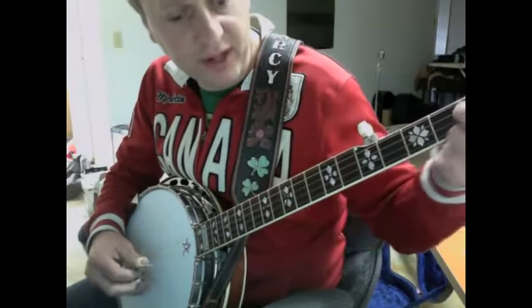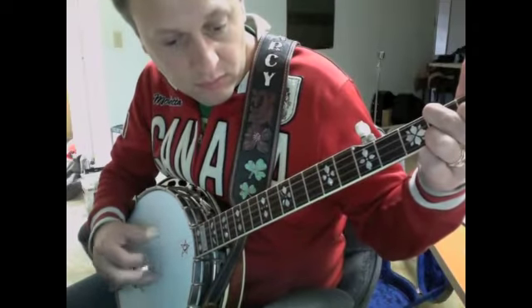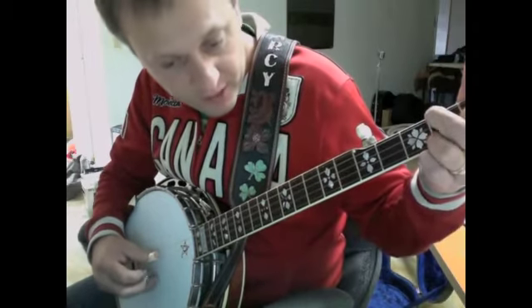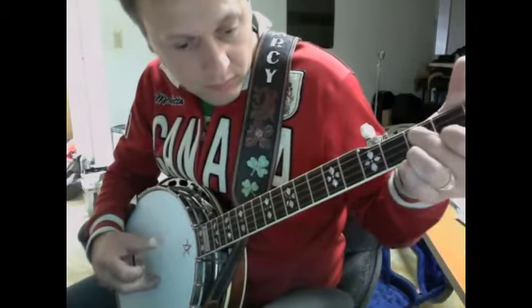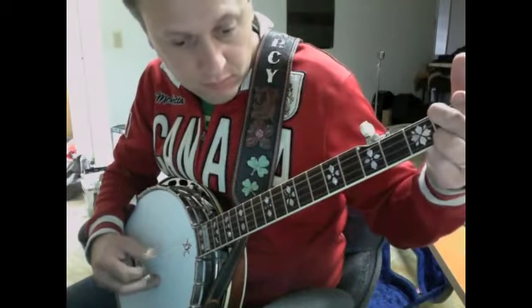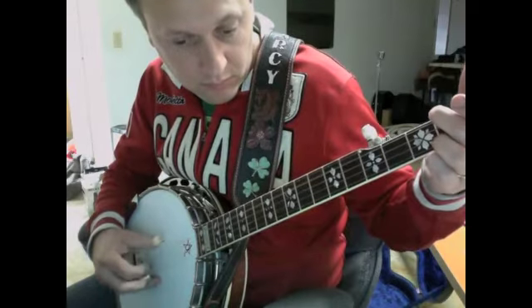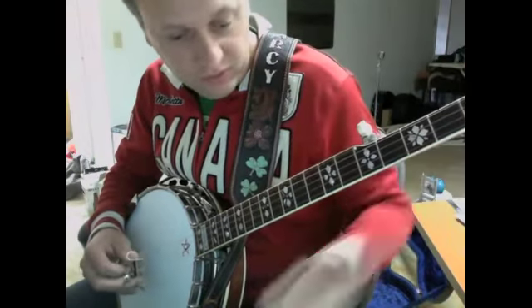Just a chromatic run. And then A minor. And then a hammer run. It's just a very cool pattern.